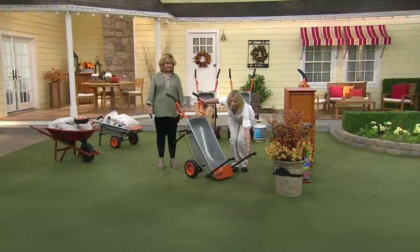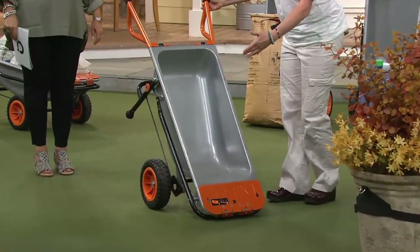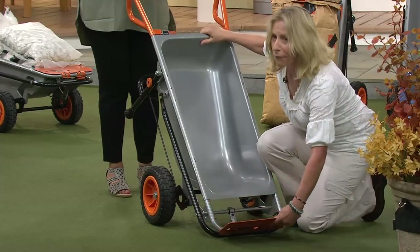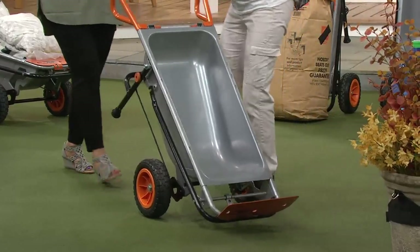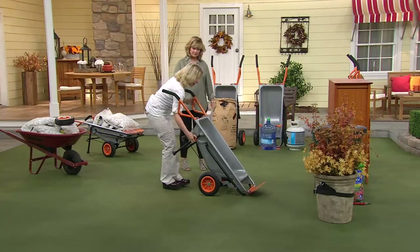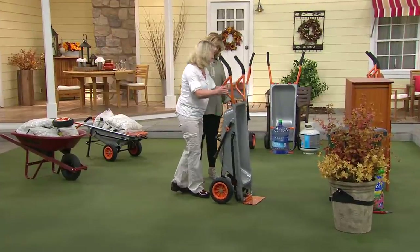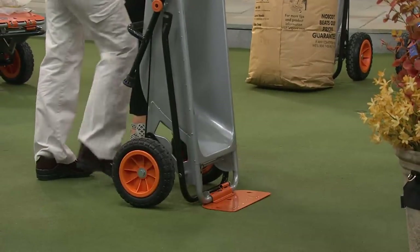I just fold up these extension arms and this plate right here folds down into dolly mode. Watch — I'll take it from this wheelbarrow with the legs and pull this out so the wheels fold in. Now I've got a dolly — there's your hand truck.